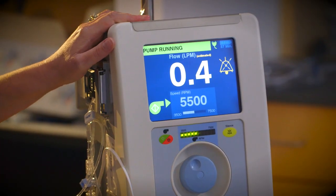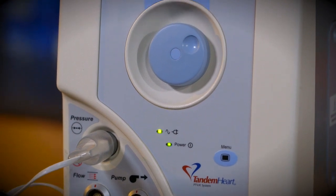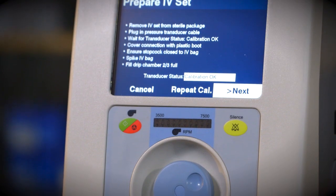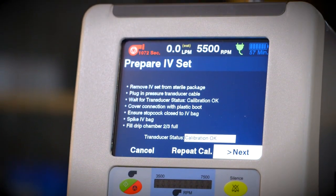The Tandem Heart Controller powers the system, provides diagnostic alarms during operation, and controls flow measurement. The controller incorporates redundant primary and backup control units to ensure reliable, uninterrupted operation.